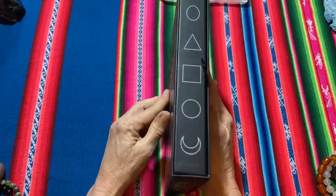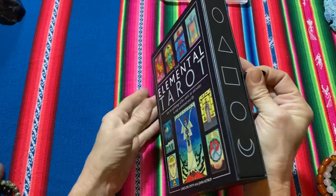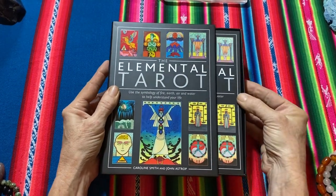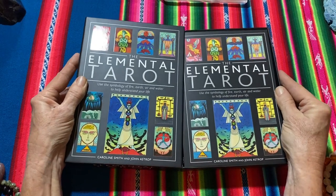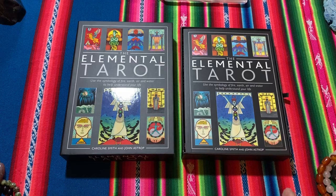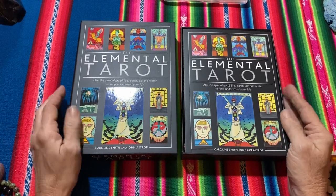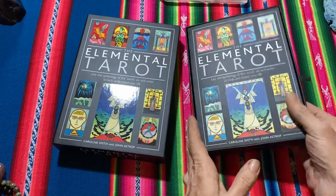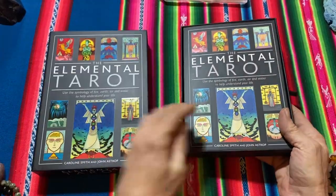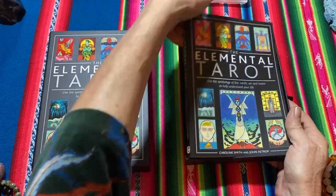There's a ribbon on the side here and it should easily slide out — which it does. The guidebook front is exactly the same as the cover of the box, but without the ornate colours like on the front. We'll get this out and have a look.